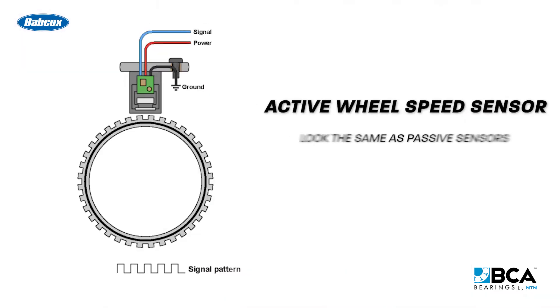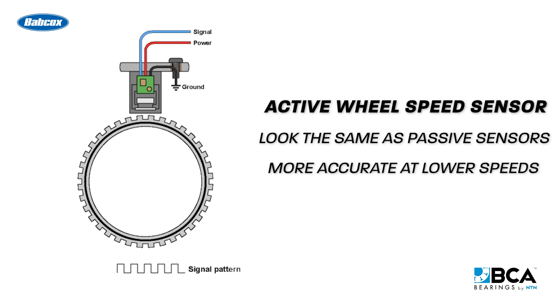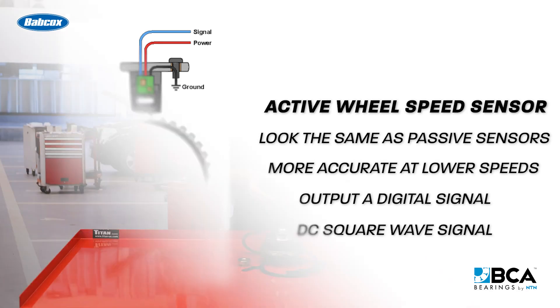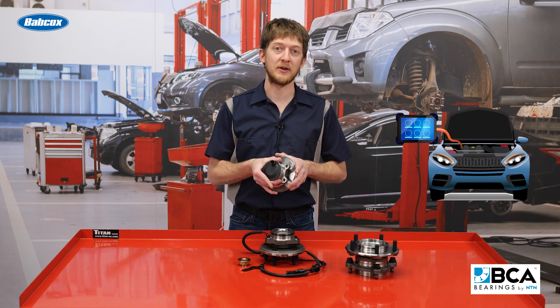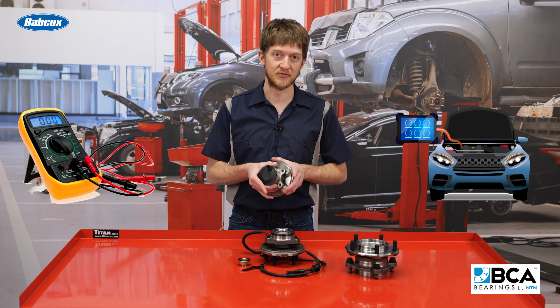Active wheel speed sensors look the same as passive sensors, but they are much more accurate at lower speeds. Active sensors output a digital signal — a DC square wave signal. To test this type of sensor, you'll need a scan tool which can communicate with the ABS module, or a DVOM which can graph a digital voltage signal.